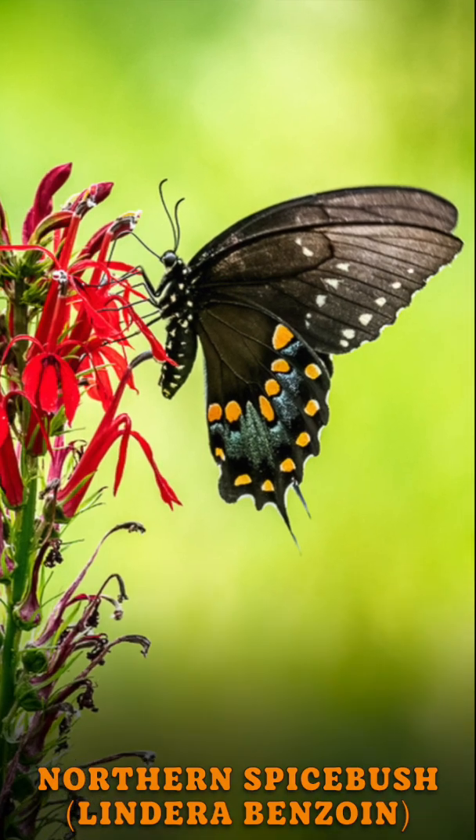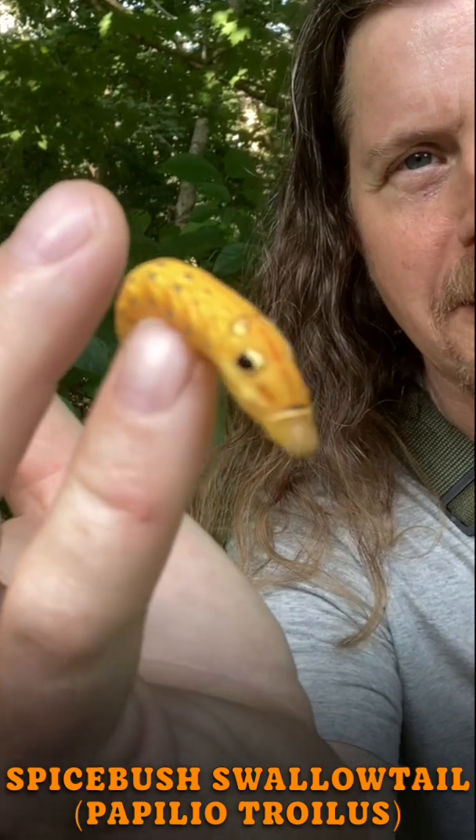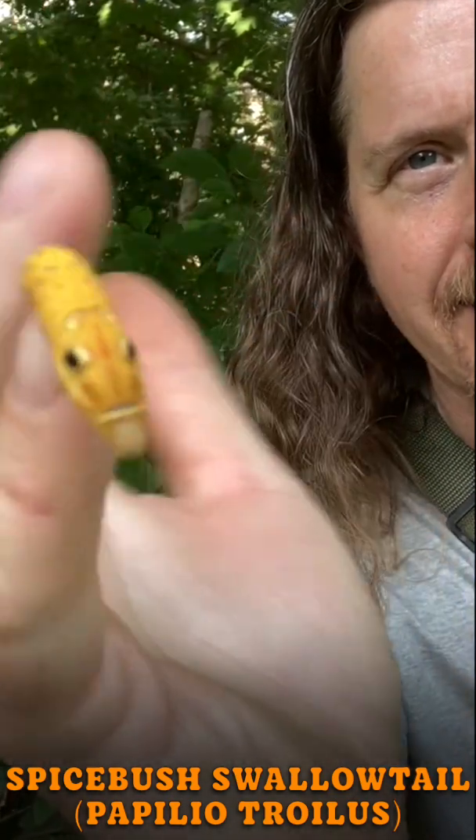And this is the Spicebush Swallowtail, a beautiful black butterfly. And this is the Spicebush Swallowtail Caterpillar — it is a snake mimic. It has a snake face.